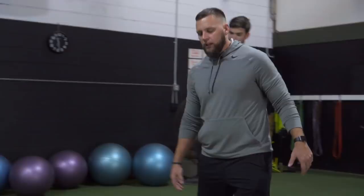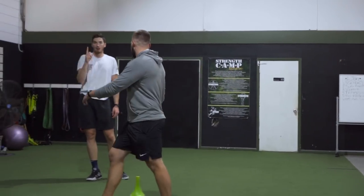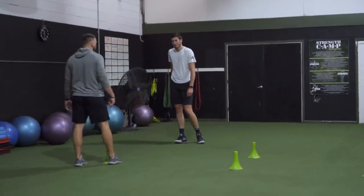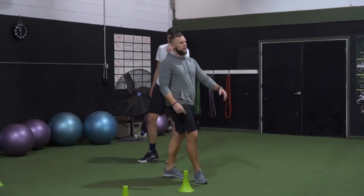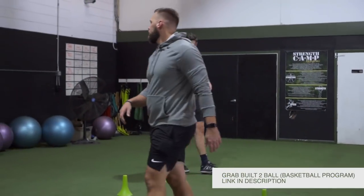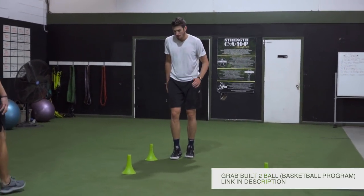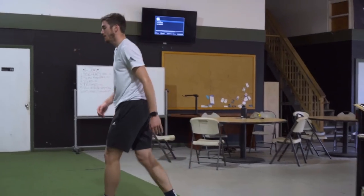Last week we were doing it for speed; today I want it for max distance out. Still short here, but I want a big drive out — quick, quick. Ground contact here, pop, boom, get out, stay tight outside left. Control. Pop — good, get out, try to get off that carpet, let's go.